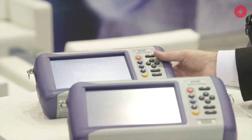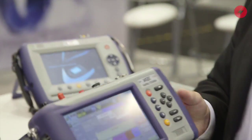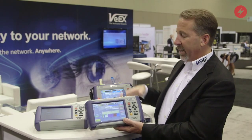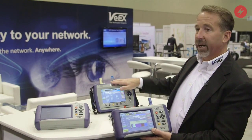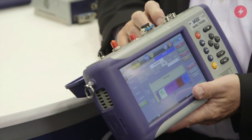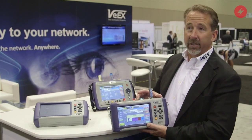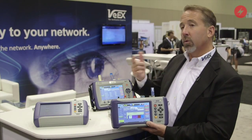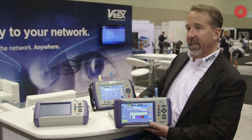This module is actually a representation of our TX300S test set in a modular format, so I can either have it in the RXT as a module or have it enclosed in a standalone test set like you see here.